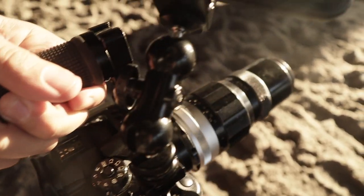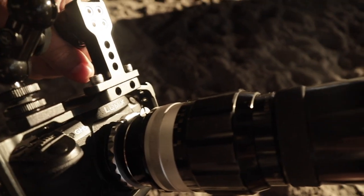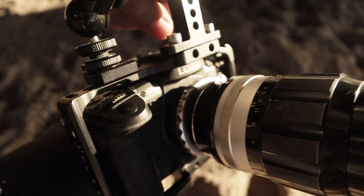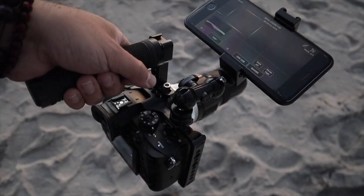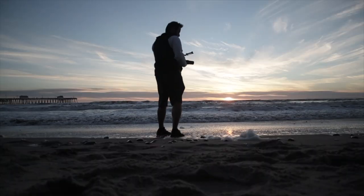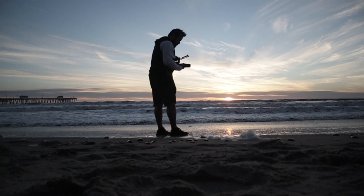This is my GH5 with the 200 millimeter Nikon lens attached to it, using a simple Nikon to Micro Four Thirds adapter. I'm also using my Small Rig cage and my phone as a monitor so I can actually see the focus. Because this is such a long lens, I need to be stable when I'm shooting, so the Small Rig helps a lot.